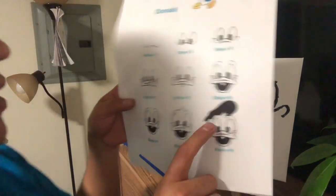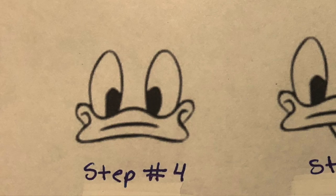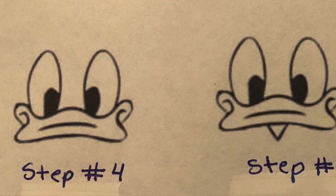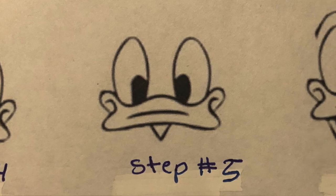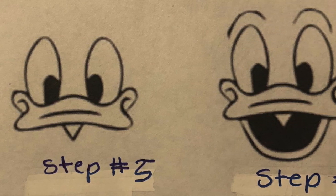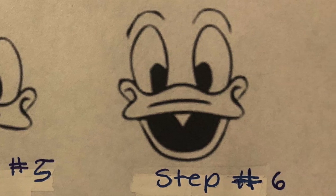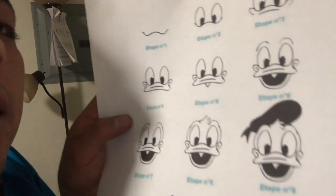Once we finish steps 1, 2, and 3, we're going to do steps 4, 5, and 6. Step 4 is going to be to finish the beak. Then you're going to add a triangle there, and then add the mouth. Make sure you do a second line on top of that mouth so you can define the bottom beak. And let's get to it.